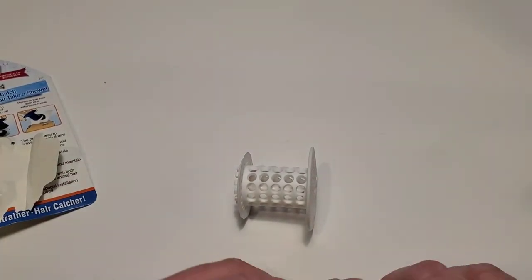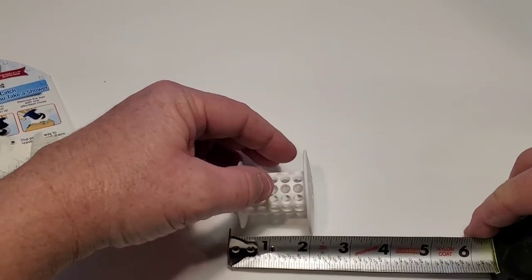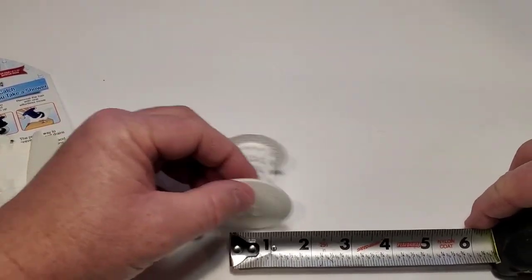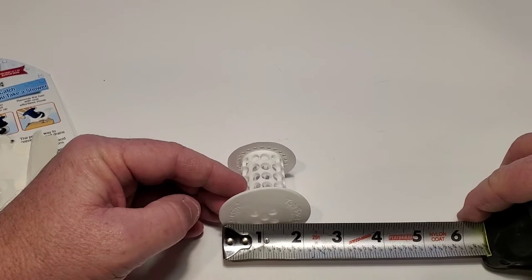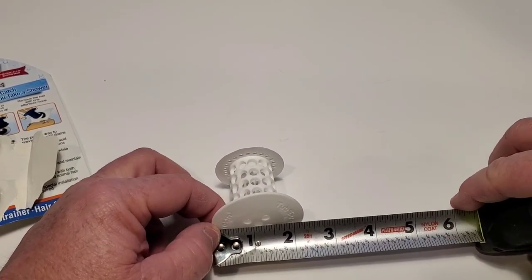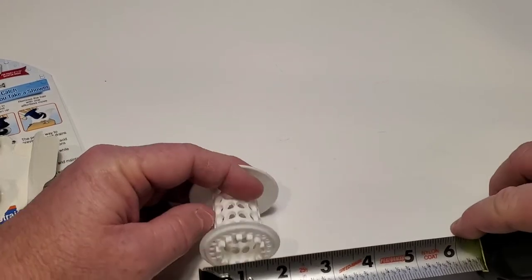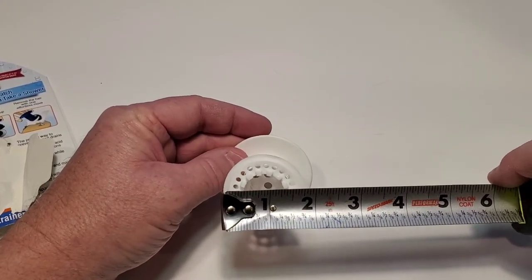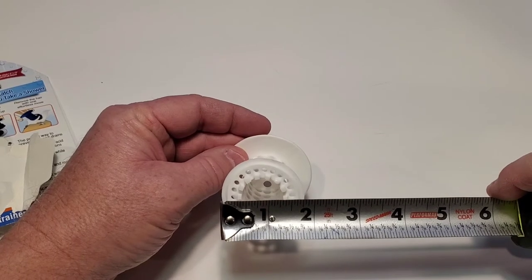Let's do some quick dimensions. It's about two inches tall, and the wide part is about two and a quarter inches across, and the inner part is about an inch and three quarters.